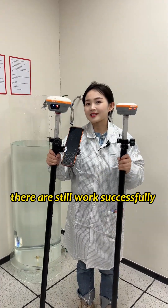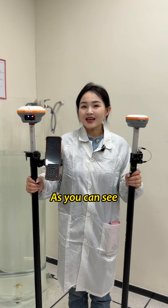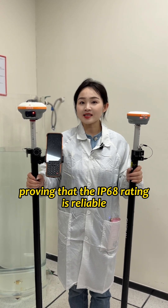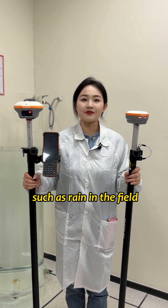They still work successfully, and they fit perfectly. As you can see, the testing results are excellent, proving that the IP68 rating is reliable and can handle harsh environments such as rain in the field.